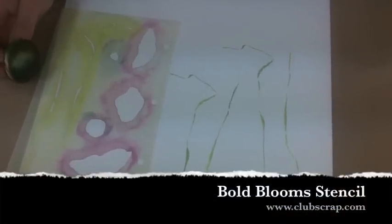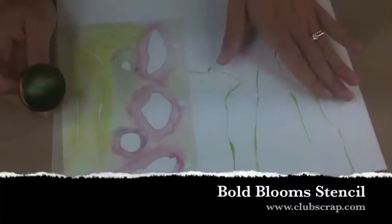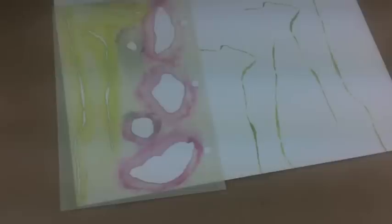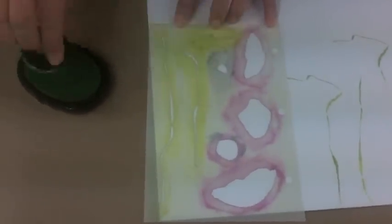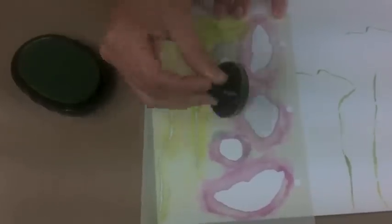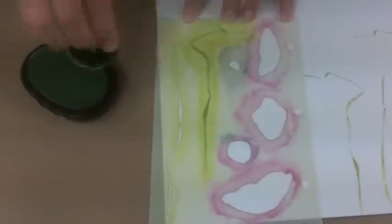Hi, it's Trisha here at Club Scrap. Bold Blooms has an awesome stencil this month and I've already gotten a start here on a piece of white coverstock. I'm using the leaf ink pad from Club Scrap along with one of our awesome ink applicators. I love the applicators because they keep my hands out of the ink and they're extremely long-lasting and durable.